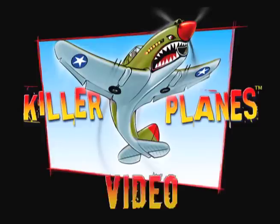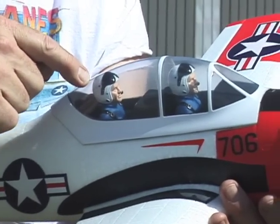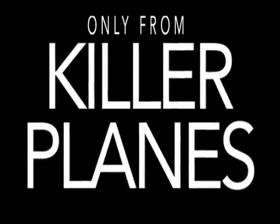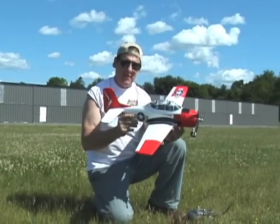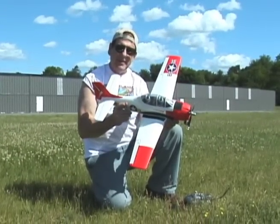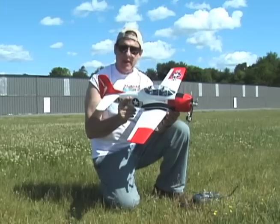Another Killer Planes video. Does that pilot have a big fat head? There it is — FMS 800mm T-28, and it's a nice one, right? They make nice everything, and why would they not make a nice one of these?